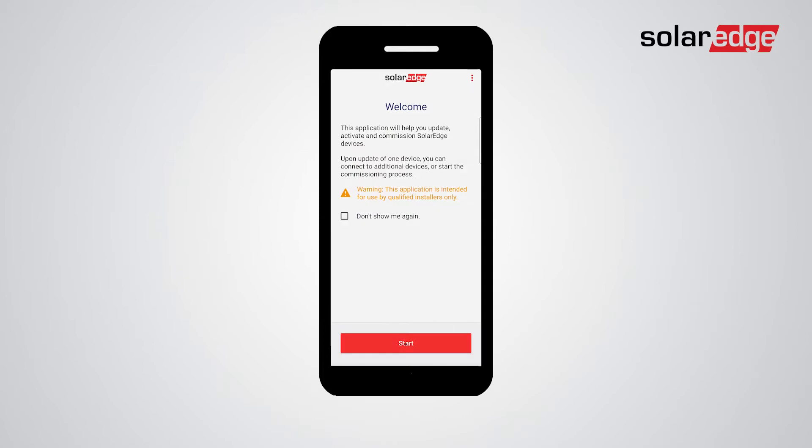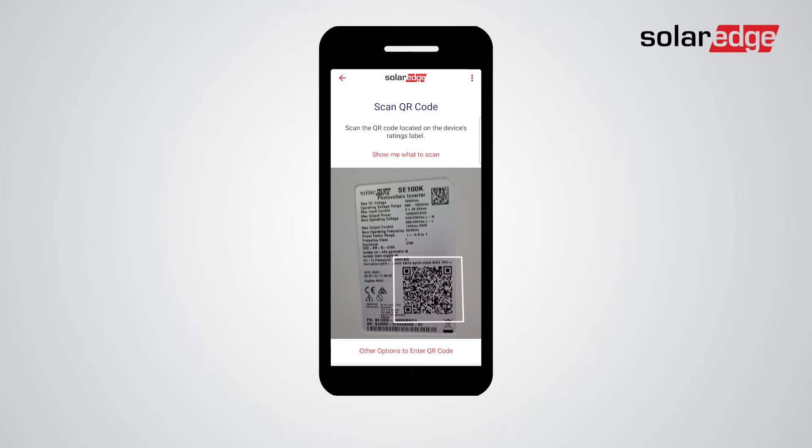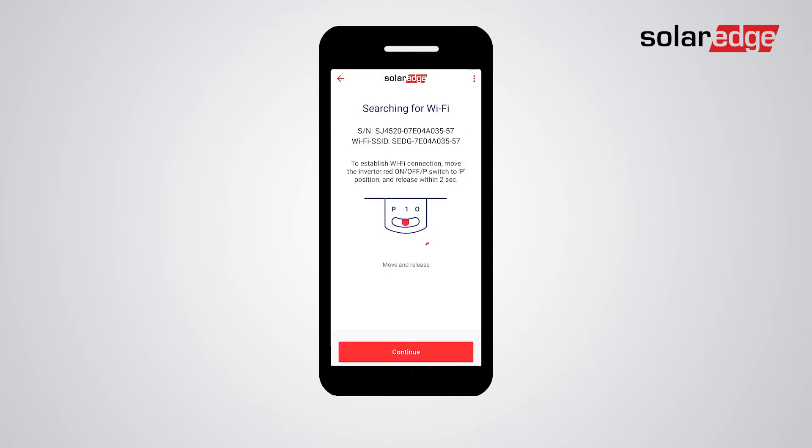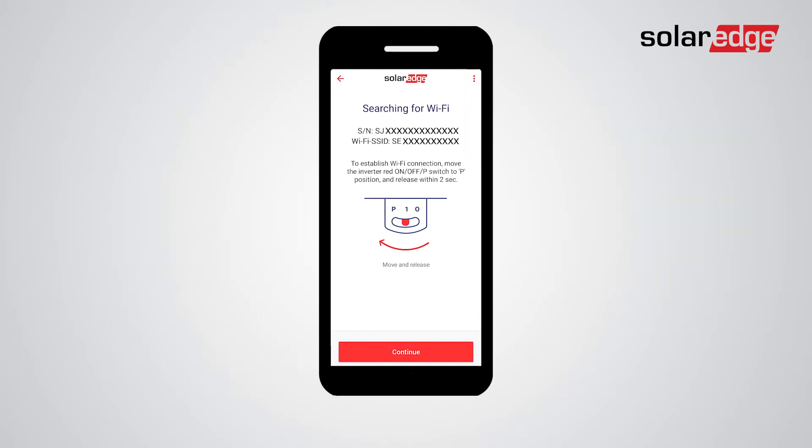Tap start and wait for the app to verify and download the latest firmware version on your smartphone if necessary. Next, scan the Synergy Manager's QR code located on the certification label. Move the on/off/P switch to the P position and release it within two seconds.